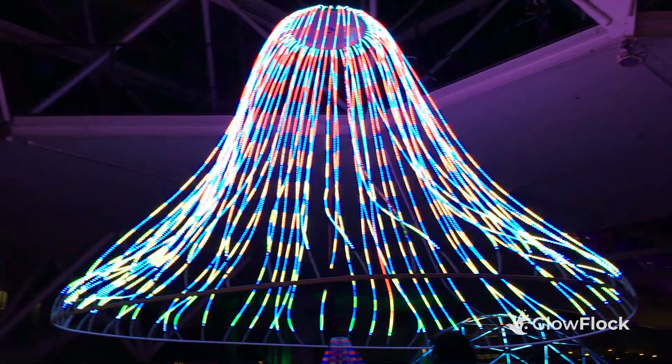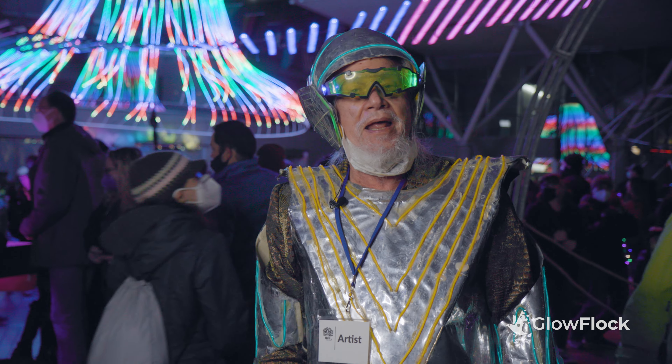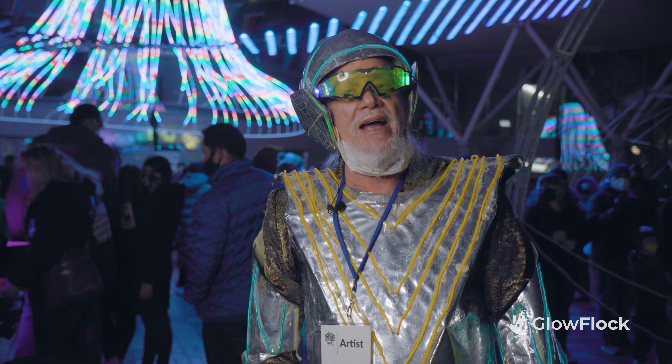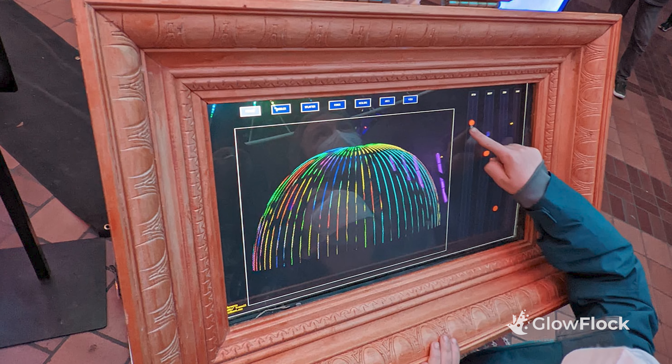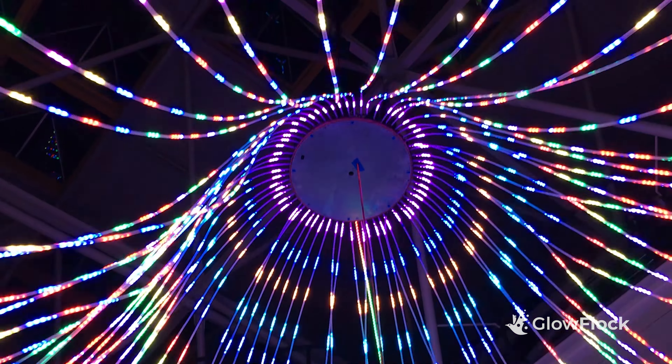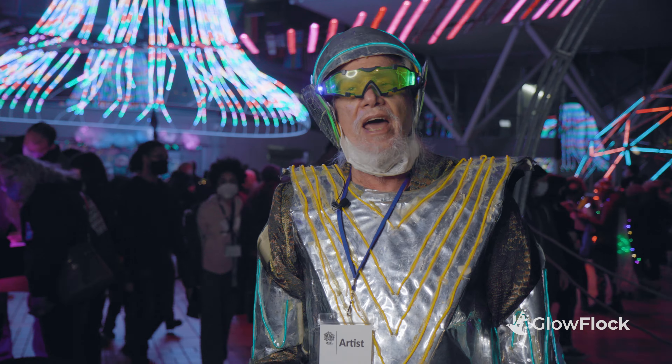I want to make eye candy, something people will say wow, look at that, and then make it highly interactive. So it's not just an art piece that you walk by. It's like an instrument with light instead of sound. So you can play with this and sort of you become an artist. You are collaborating with me.